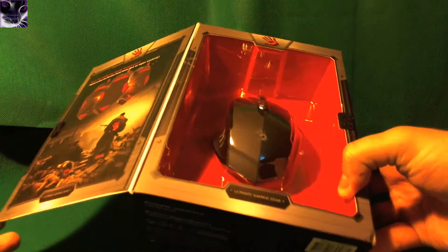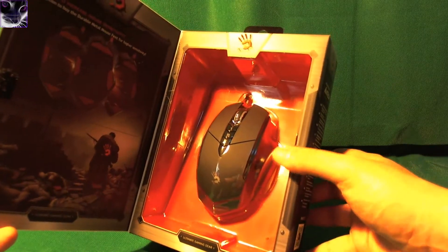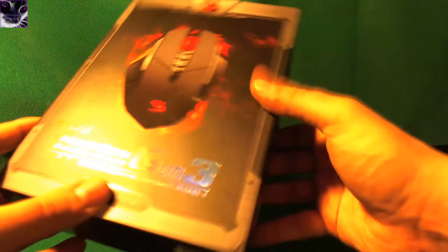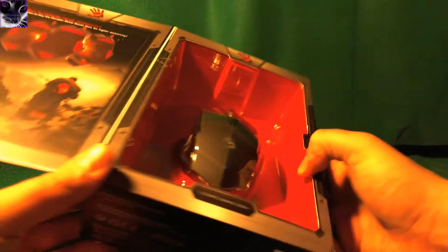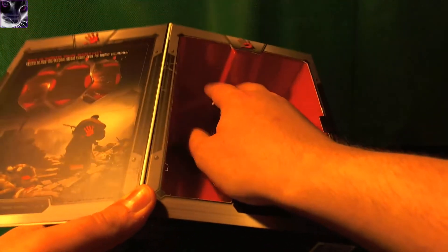Well, the box is really nice — I really like this box, it's one of the nicest boxes I've seen. Many new products come with this kind of design so you can close it. For example, if you want to see the product in a shop, you can just open it like this without ruining the package. You can also fit your hand on it and feel how the mouse would fit in your hand.